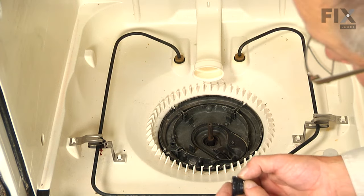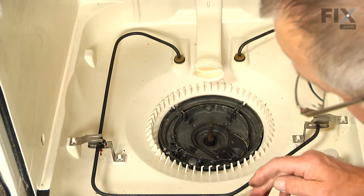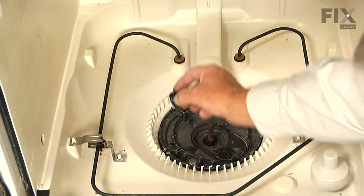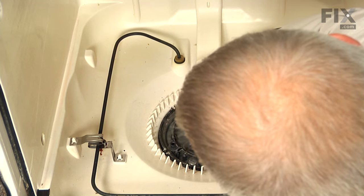To reassemble, once we've got that pump area cleaned out — particularly around where that seal is going to go — we want to put a little bit of dish detergent or saliva on the edge of that seal, slide it down over that shaft, and carefully press it into place.